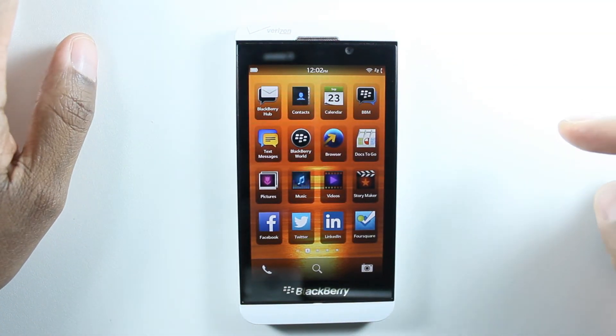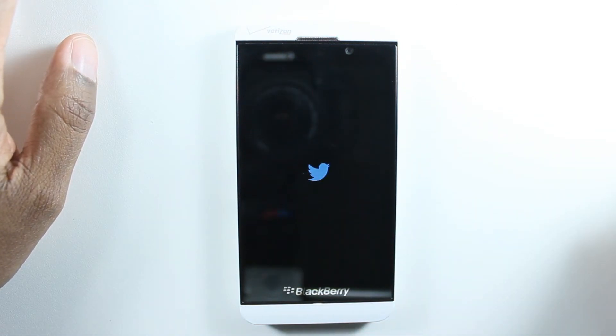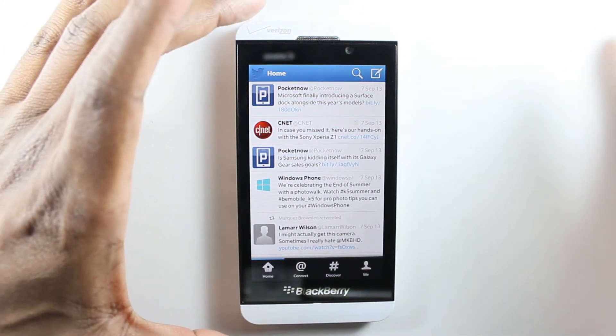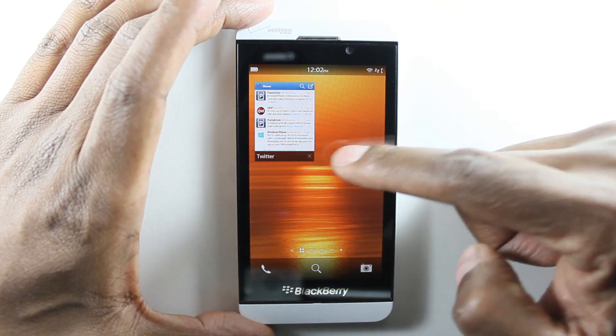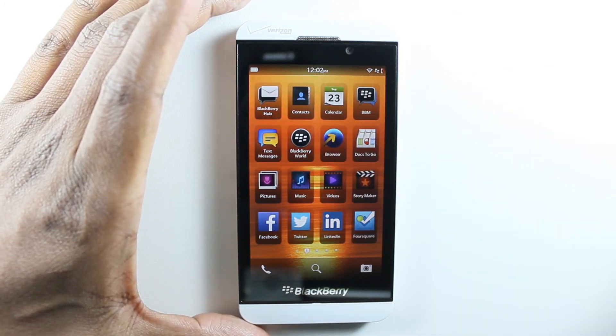Now let's say if I open up an application — for example, I'll just use Twitter. Twitter's opening up. But let's say I'm done with the app — how do I get back to the main screen? All you need to do is take your finger and slide it up and let go. That puts it over there with a little X in the corner. If you want to end it, hit the little X and then it shuts back down.